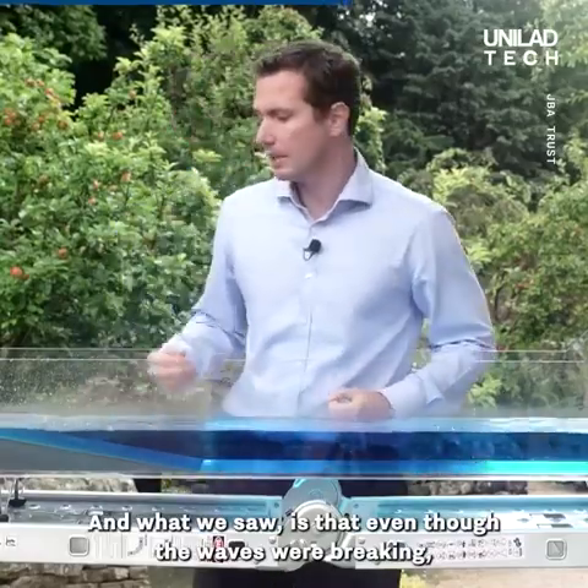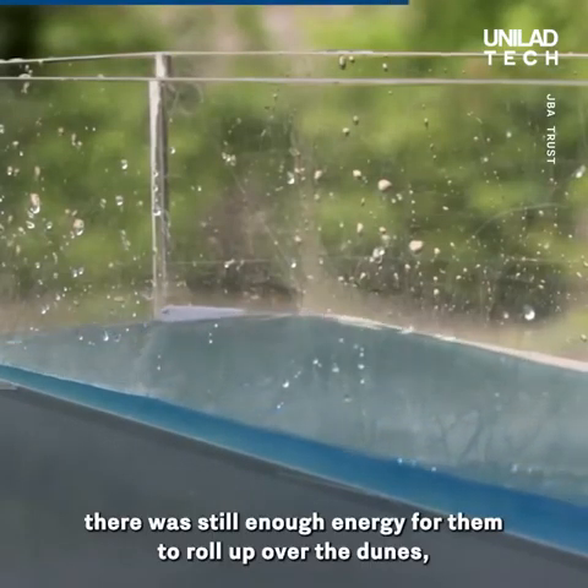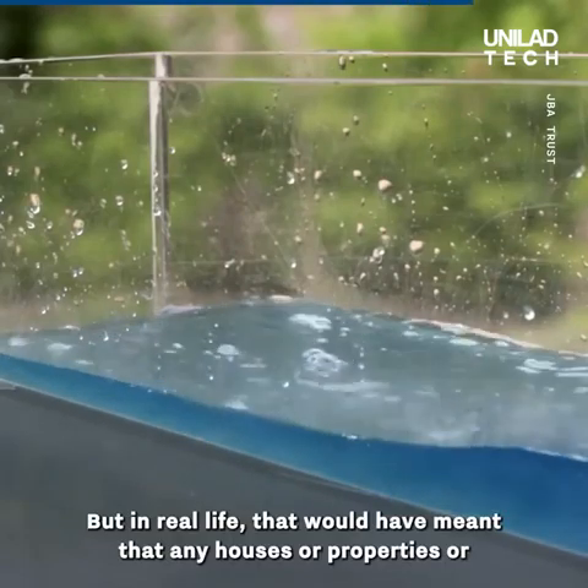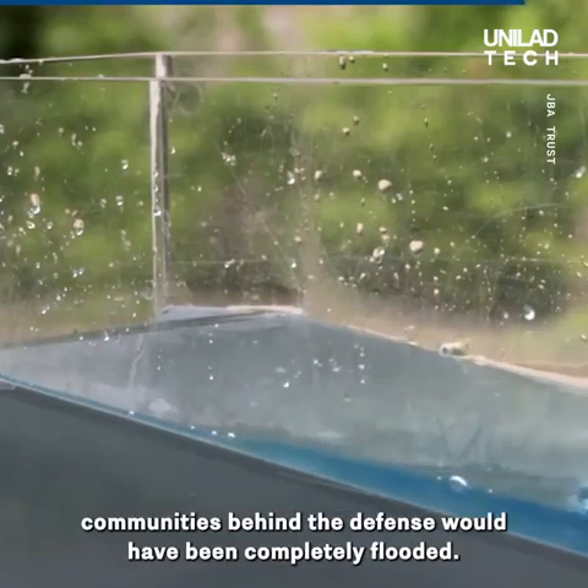And what we saw is that even though the waves were breaking, there was still enough energy for them to roll up over the dunes and fill up our reservoir. But in real life, that would have meant that any houses, properties, or communities behind the defence would have been completely flooded.